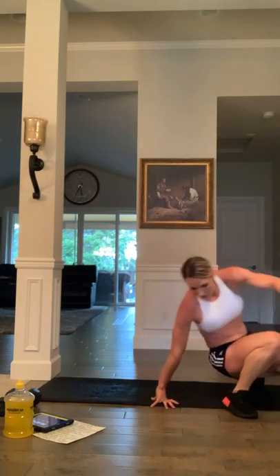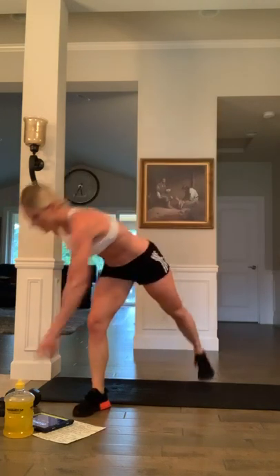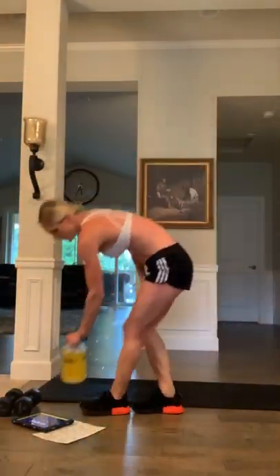Grab some water — you guys get a 30 second break before we move into our final circuit. You're crushing it, nice work. Everybody doing okay? I'm sweating, hope you guys are too. Okay, we're ready for our final circuit — all right, we got it.